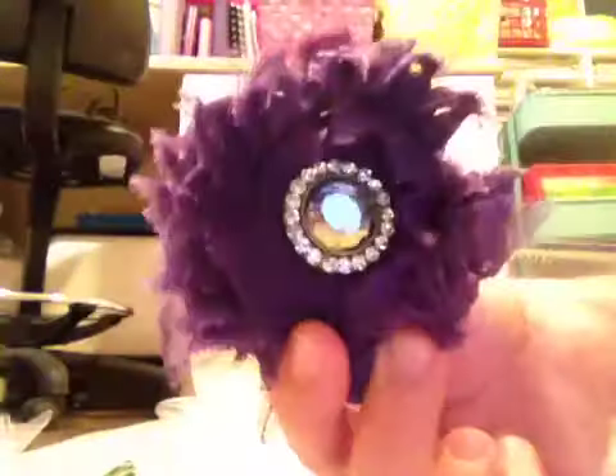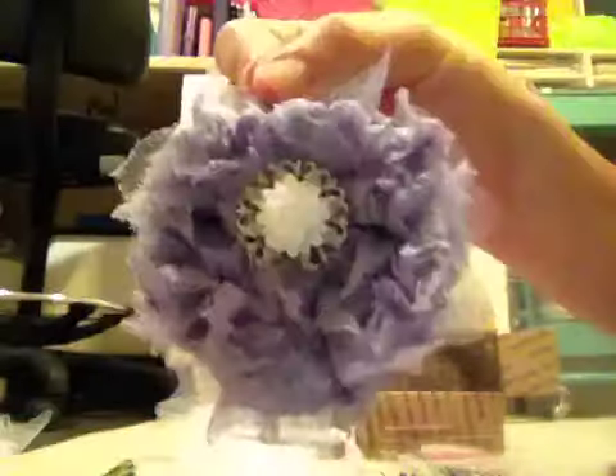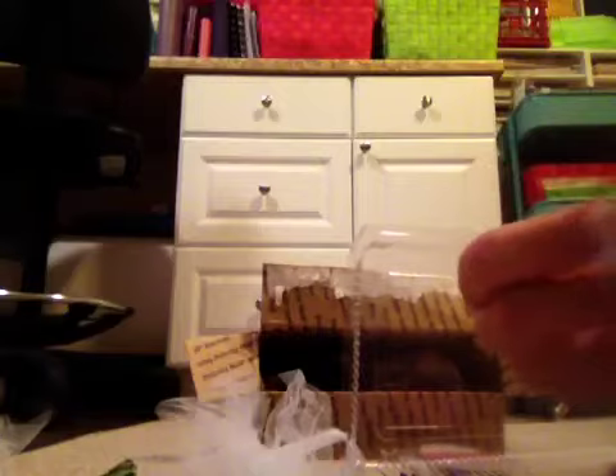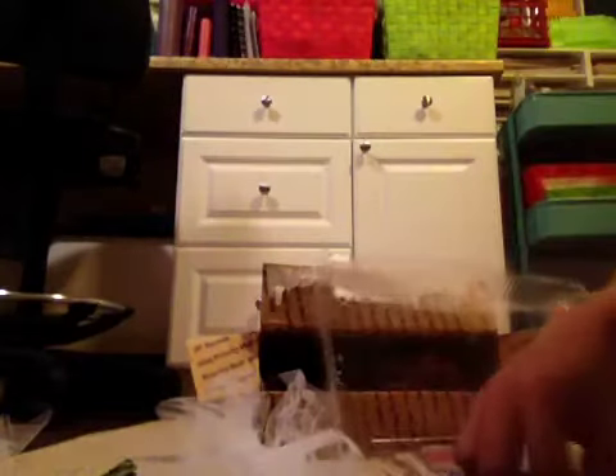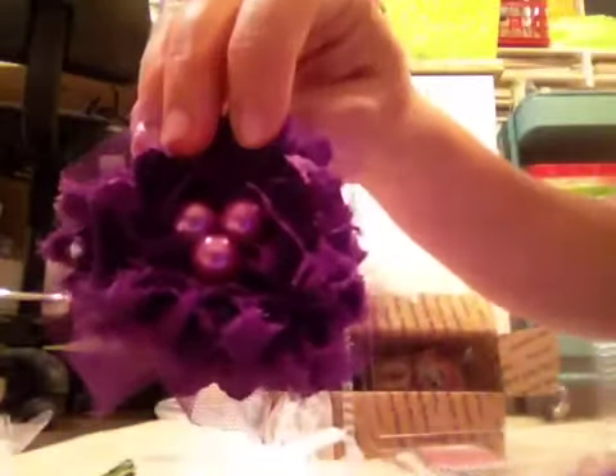This one. Love it. This one. I'm like in love with these. I'm going to display this. Seriously. That one. Look at them. The back has like a filigree piece. It's so pretty. Love this one. Look at this one with the butterfly. Love it. This one. So pretty. And this one.